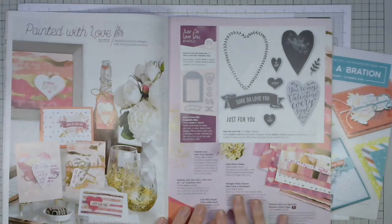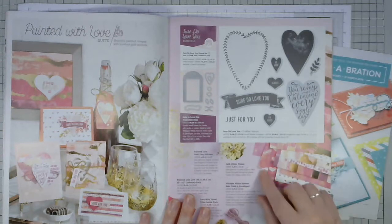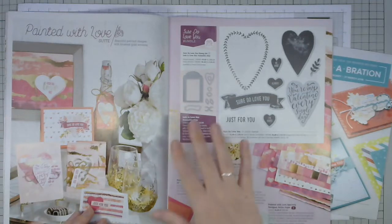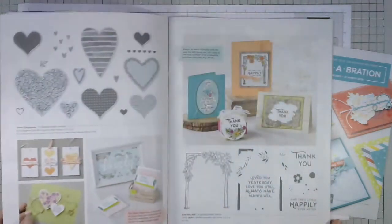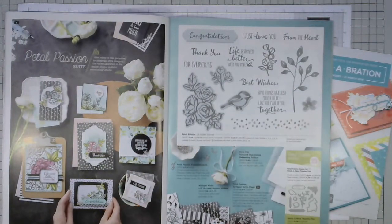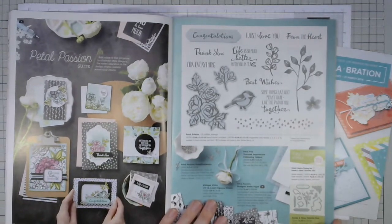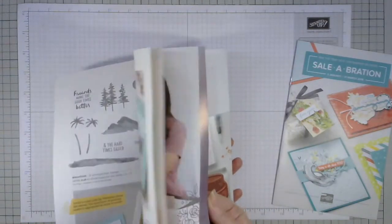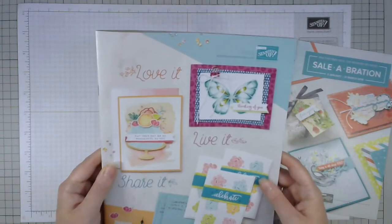There's lots of fab stuff within this collection — gold flakes, which are brilliant, and some fabulous foiled designer series paper. Today I'm going to feature the stamp set and dies, which I'll show in more detail in a moment. There's also the Petal Passion Suite, which is really great — it's all black and white but you can add color through various means. If you'd like a copy of the catalog, please do let me know.